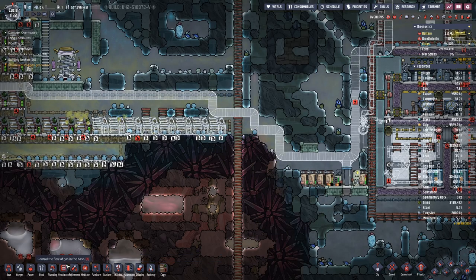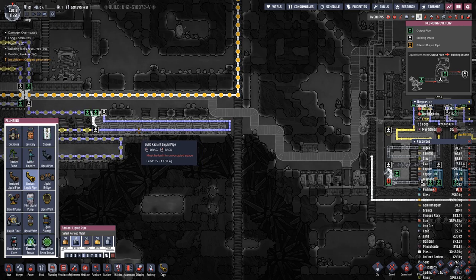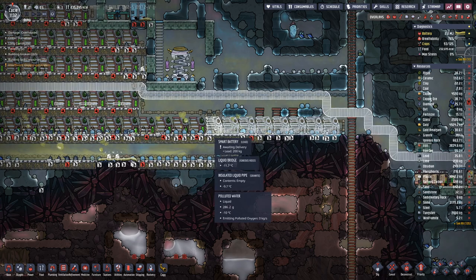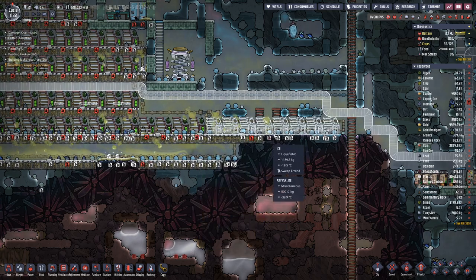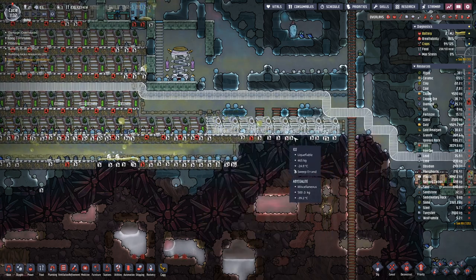That's as far as it goes. The radiant pipe here goes behind these two, and behind these two, and behind these two. Up on top I already set up the piping, so we only have to break this bridge here so that everything should flow through the back loop.